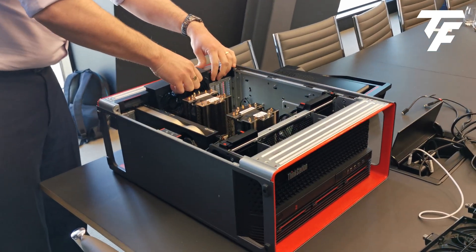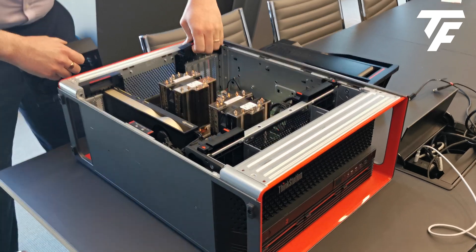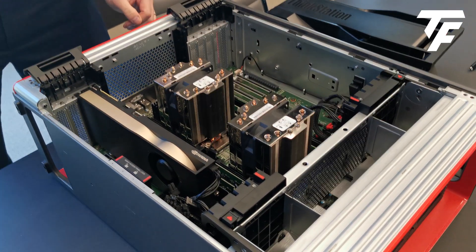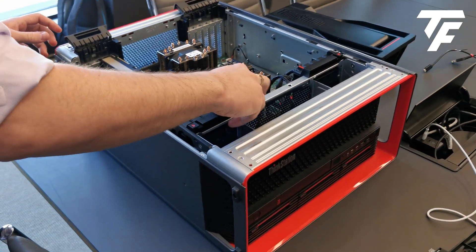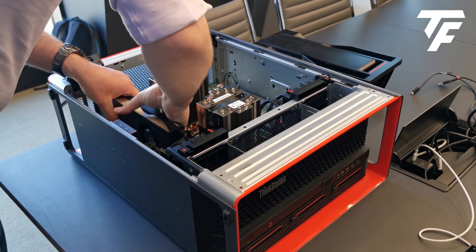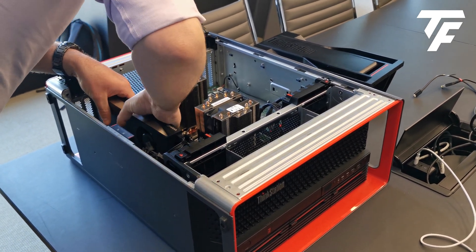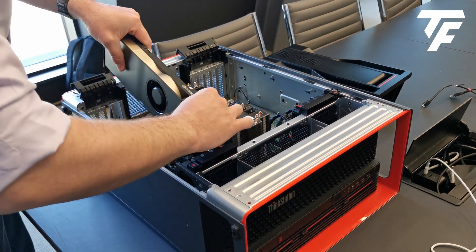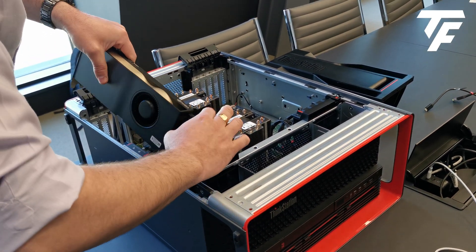It even has all the rear fans as well of the same ilk. Everything that you see here with a red touch point is completely toolless design. The lock for the graphics cards can come out and the graphics card just slides out like so, after you've unplugged it.